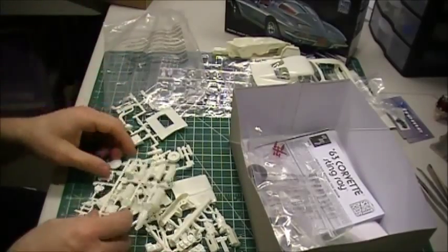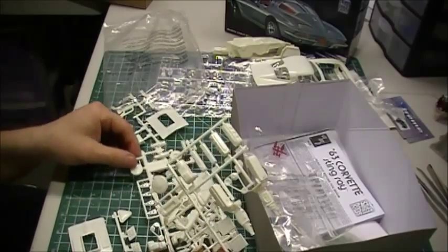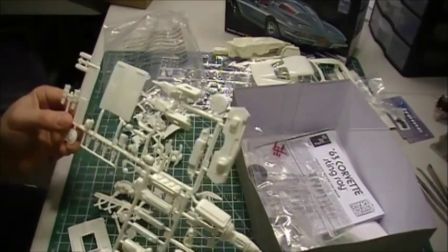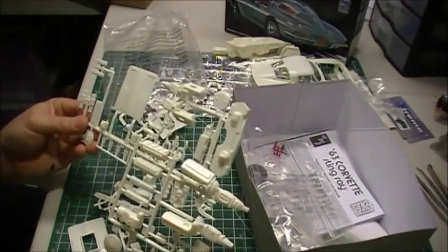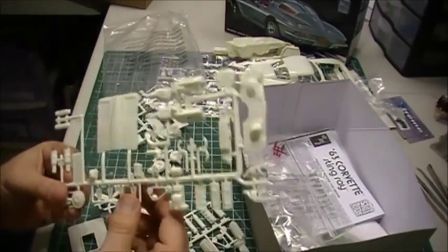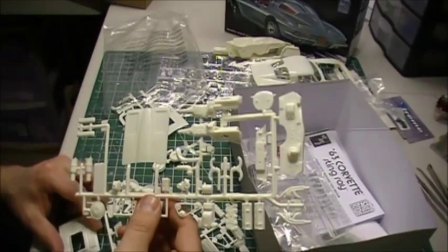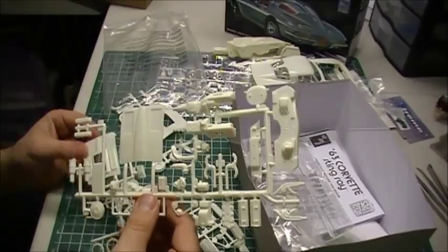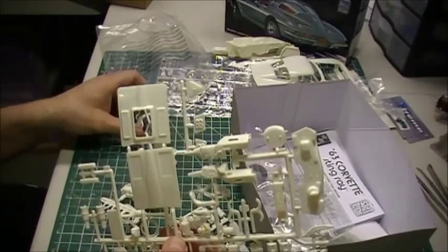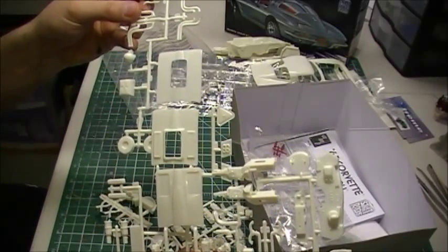And then your trees here — you got your different motor options with it, your stock and your drag. It comes with two motors, so I think your drag and your custom are probably one, and then your stock's the other one. You end up with a spare motor whichever way you go. Got a whole crap-load of hoods here too. AMT included three hoods in this kit — your stock, your custom, and your drag hood.